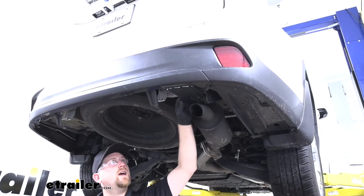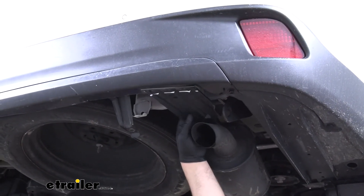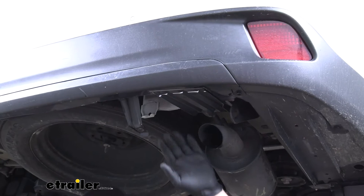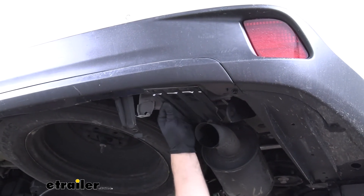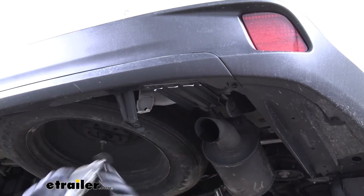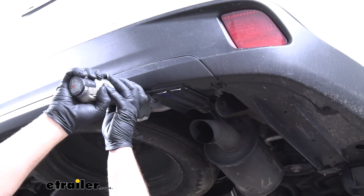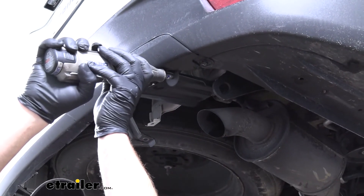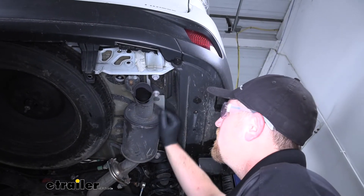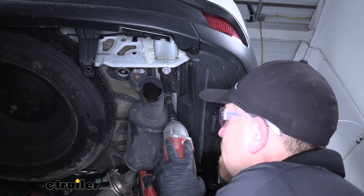On the passenger side, we're going to have this little plastic deflector that we do need to trim off some — that way we'll have room for the hitch. There's a measurement in your instructions and I just drew a line across to let me know where to cut. It's relatively thin plastic; I'm going to use a Dremel tool to cut it, but you could use a pair of snips or something like that as well. On the passenger side, we're also going to have a tow hook that we need to remove — it's held in place with two bolts, so I'll use a 17-millimeter socket to pull those out.